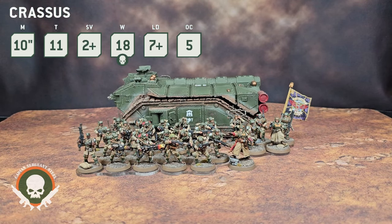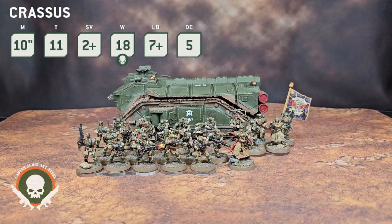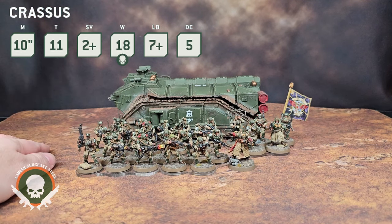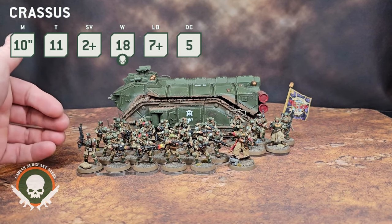Chimeras also have a mobile command vehicle ability — the Crassus does not, so you cannot issue orders while embarked inside the Crassus. The Crassus doesn't have the same transport capabilities as the Chimera, so you're trading that off. But the upside is you can fit a whole lot inside. Can you fit a 10-man squad with a command squad attached to them in a Chimera? Nope. But you can in a Crassus with a lot more to go with them too. It's a little give and take.